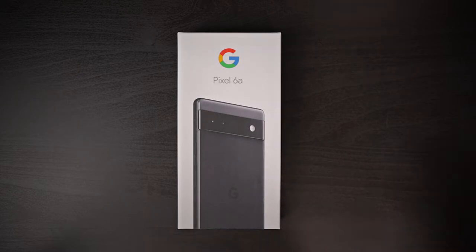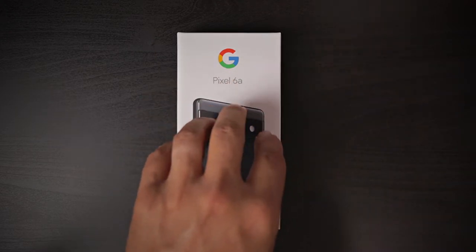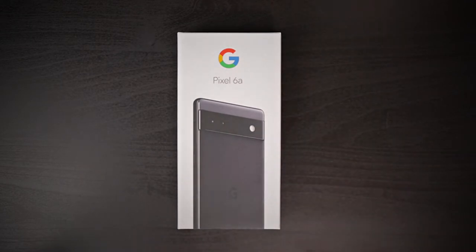Let's just get to the unboxing, but before we do that let me tell you about the price. This is probably the best-priced phone right now. If you disagree with me, let me know down in the comment section below. Currently it's at $445, and I think it's priced very well for a couple of reasons — but before we get into those, let's see what's included in this box.